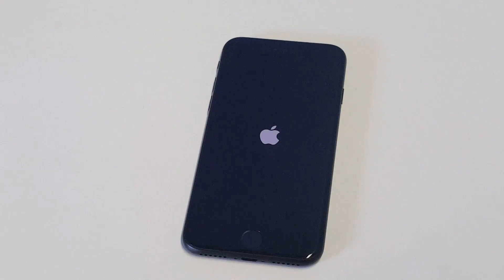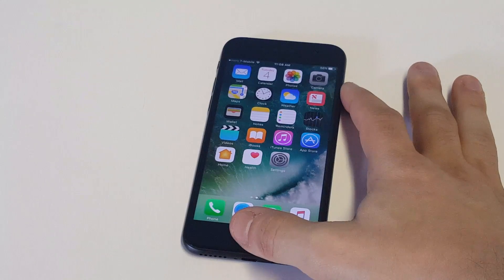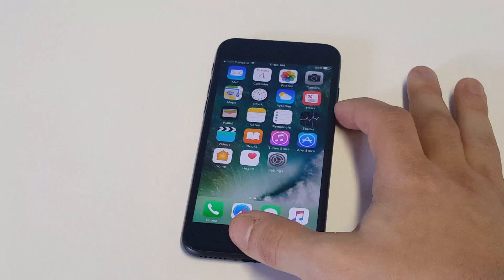What you're going to want to do at this point is put it into Recovery Mode so you can restore it as new. You're going to have to have your iPhone plugged into a PC or Mac, hold down the Home and Power button, and then continue holding down the Home button until your iPhone goes into Recovery Mode.